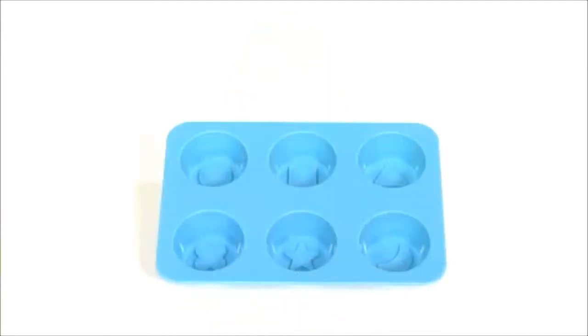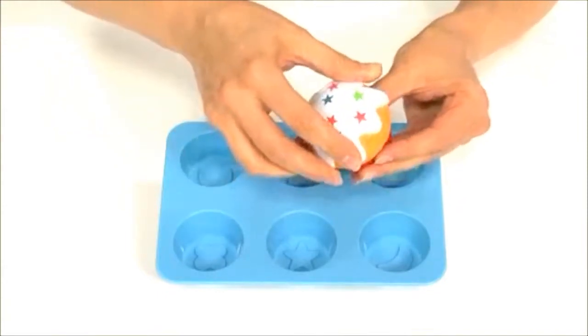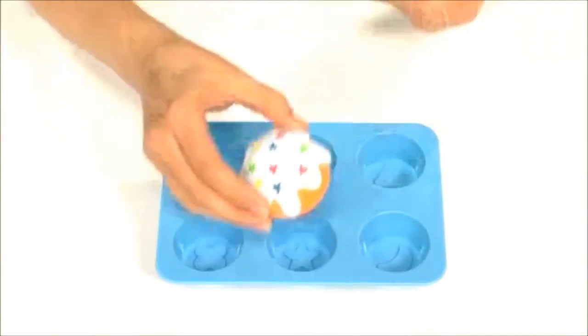Also included is a sorting pan with shapes on the bottom that match the shapes of the sprinkles on top of each cupcake, encouraging children to match each cupcake to its place.